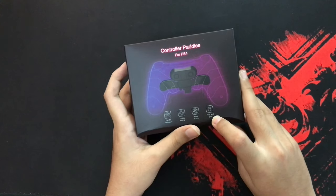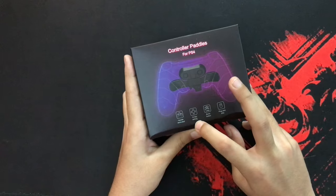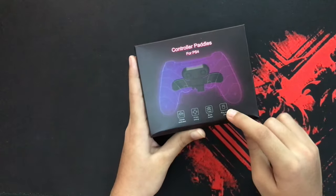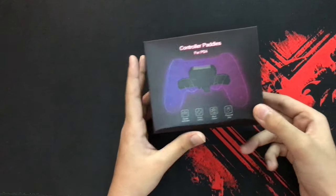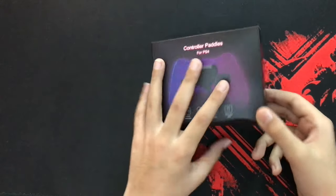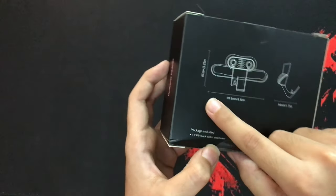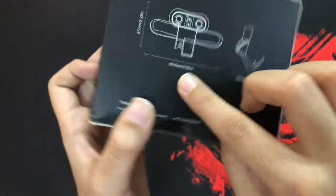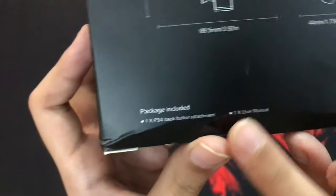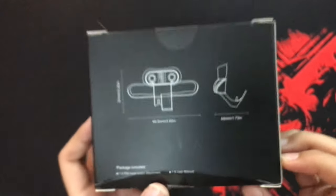Here it says plug and play, burst button, 10 key setting, handle dedicated. So you can just take this and plug it into your controller — I'll take this into more detail a bit later. Here it gives you the measurement of it, and here it tells you what all is included in the box. Now let's unbox this.